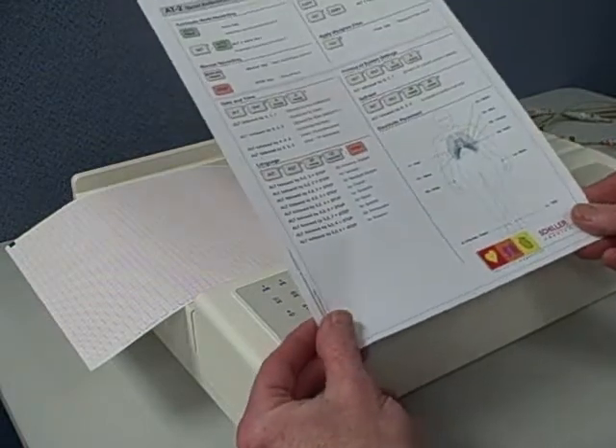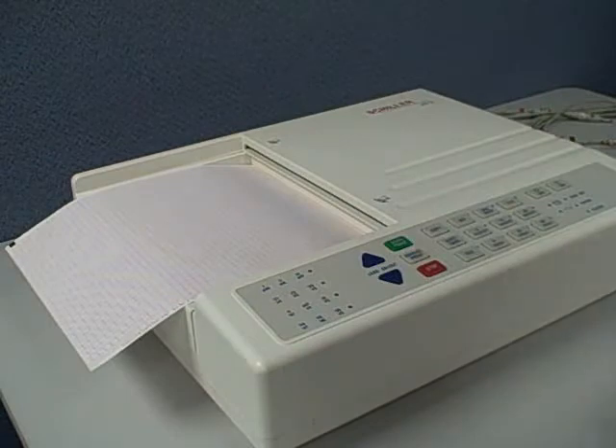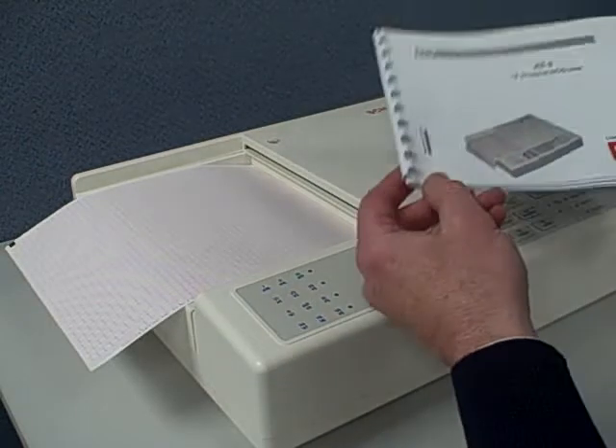The AT2 uses 8.5 by 11 z-fold thermal paper. It has a nice quick guide that comes with the machine, giving you a quick view of operation.